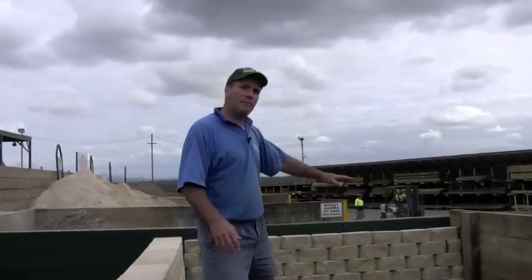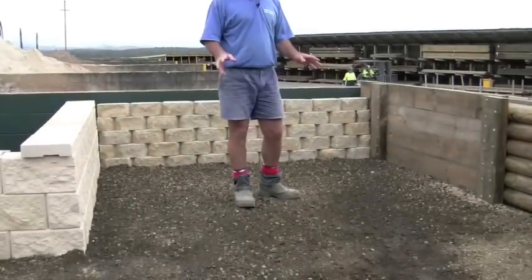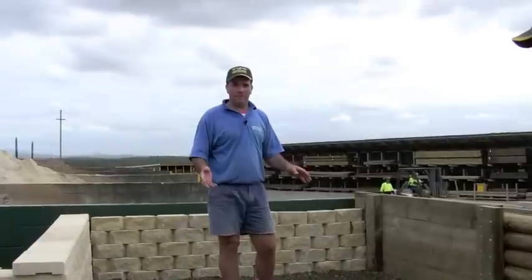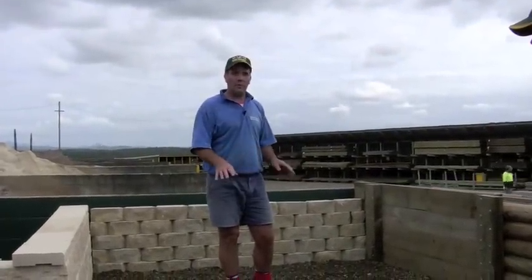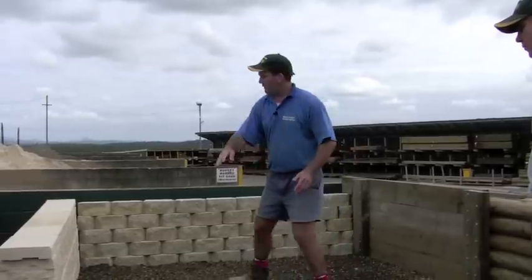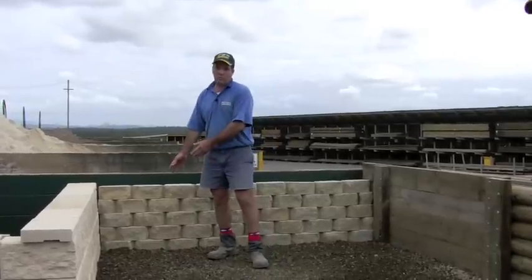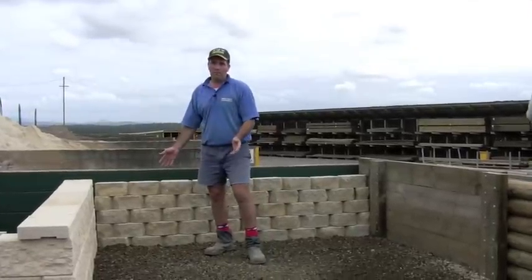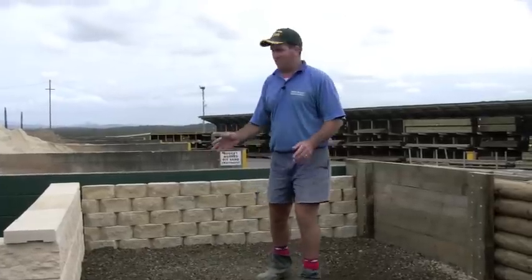What we're going to be doing today is paving inside this area here. The most important part of paving, or any landscape job around your house, is water — you've got to get that water going where you want it to go. For instance, if this is the side of your house and this is a retaining wall, you don't want the water coming back this way; it will just form a pool, and that's not what you want.